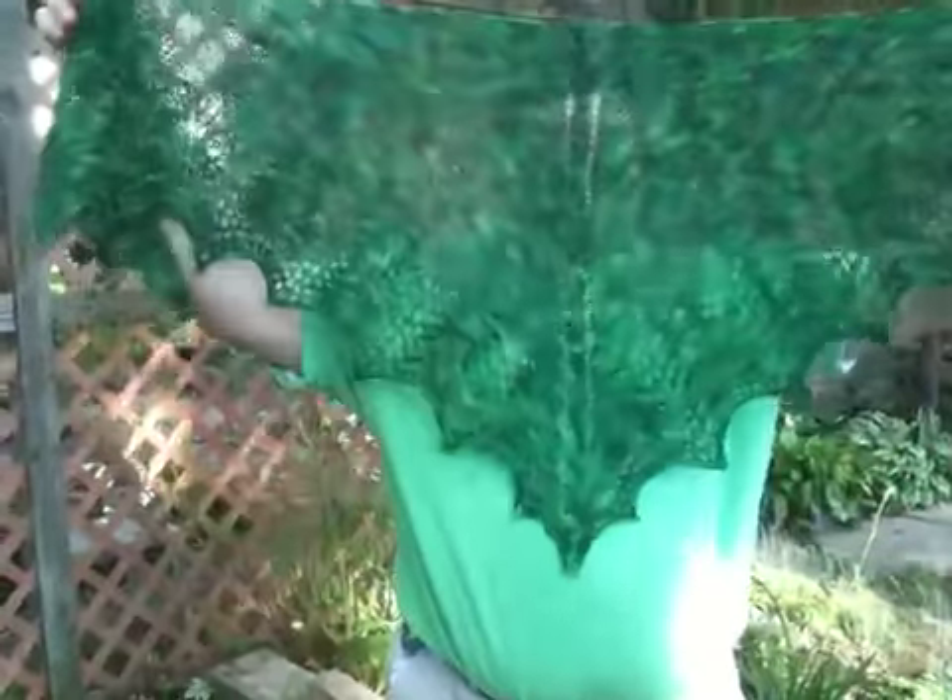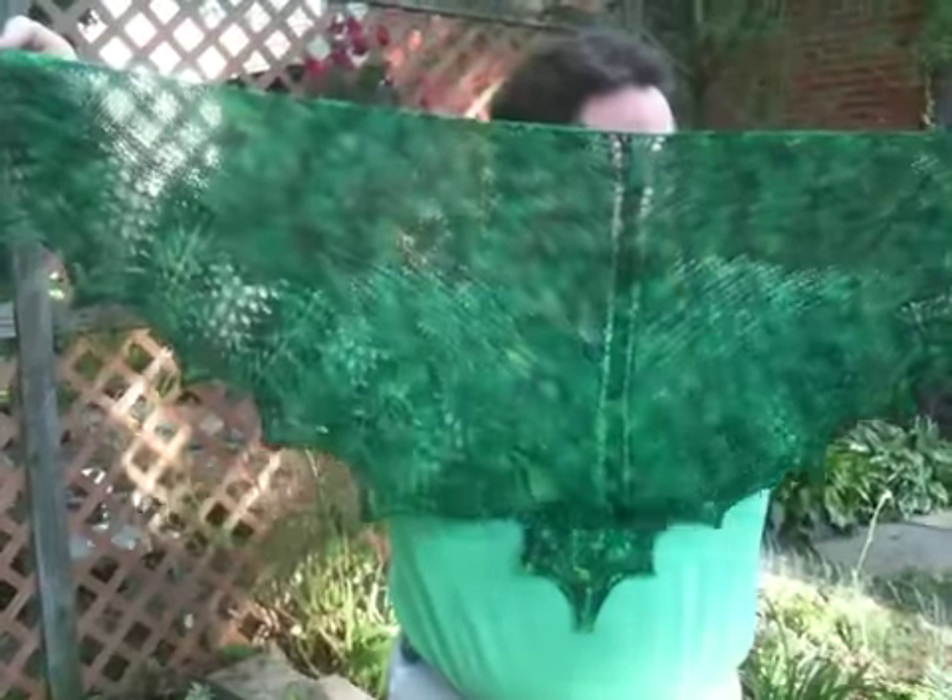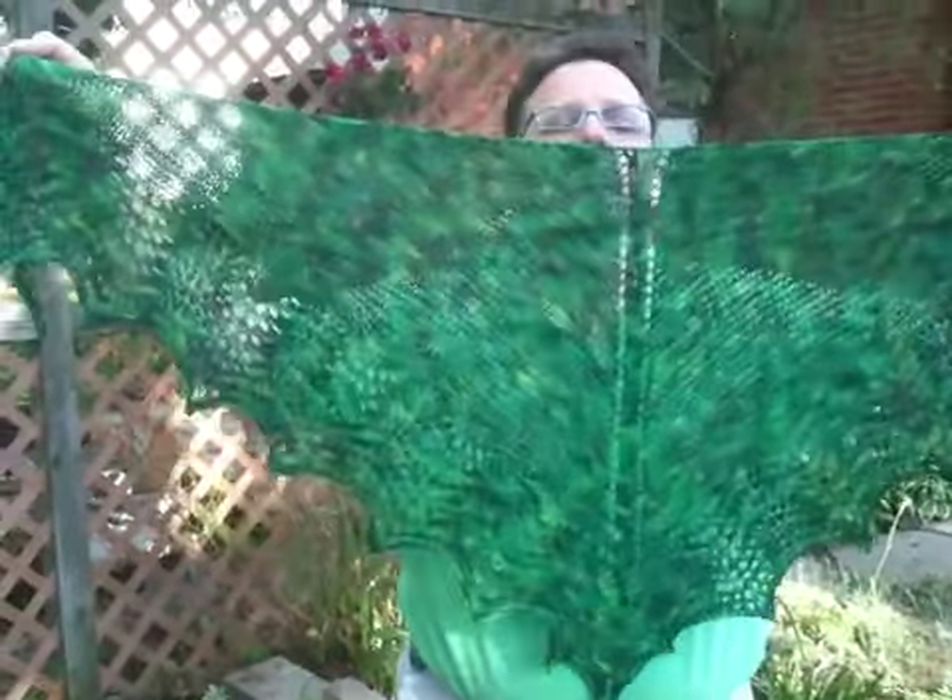Here is the finished object. So, here we go. I really like this. This is a special gift for Mama Chris on Ravelry, somebody who is just delightful.